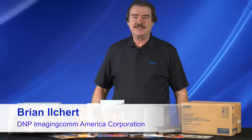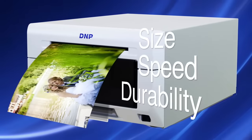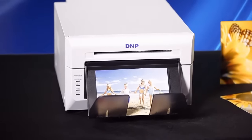Hello, I'm Brian and I'm here today to introduce DNP's newest 6-inch dye sublimation photo printer, the DS620A. We are really quite proud of this new printer as it really delivers on the key features our customers are asking for: size, speed, and durability. And of course it delivers the high quality output you have come to expect from dye sublimation technology.